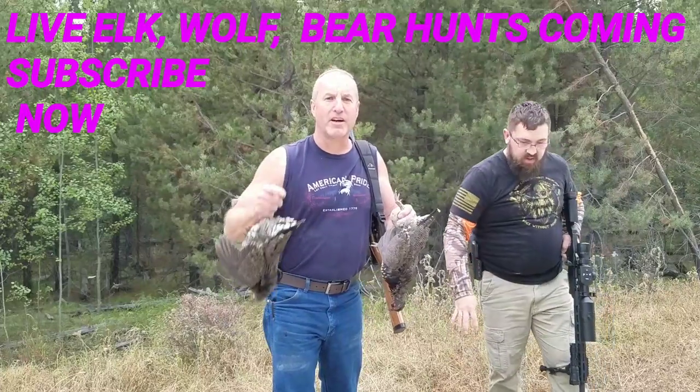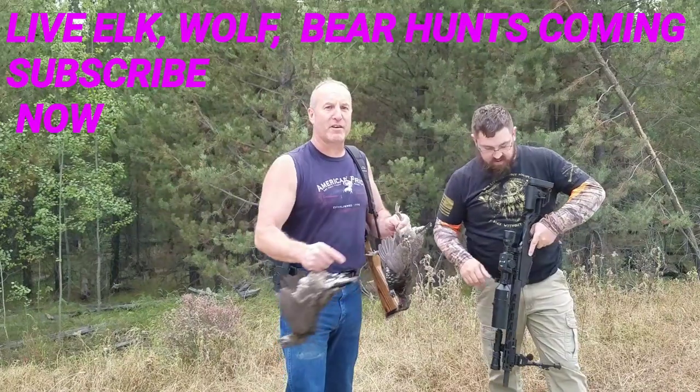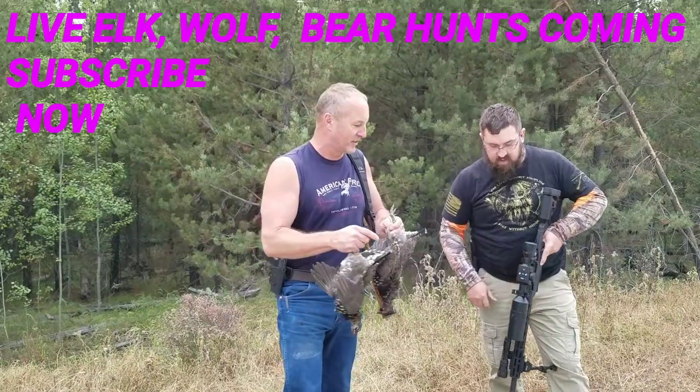Remember, subscribe, like, and click that bell for notifications for both of our channels — Forever Free Gunner and Montana John's Outdoor Adventures.